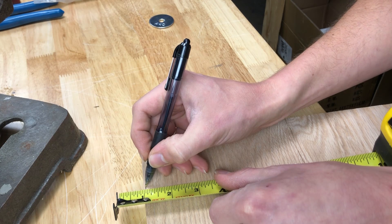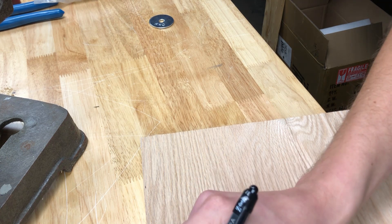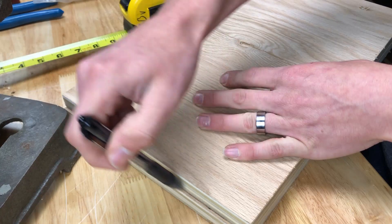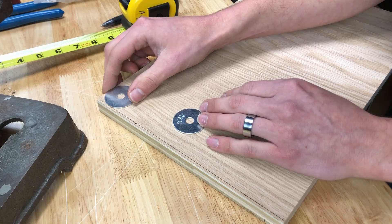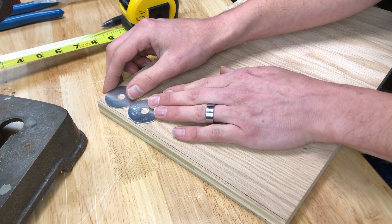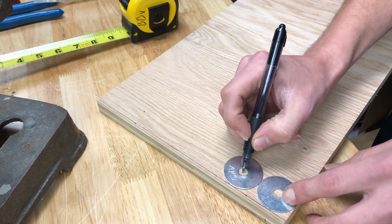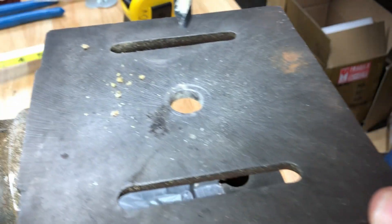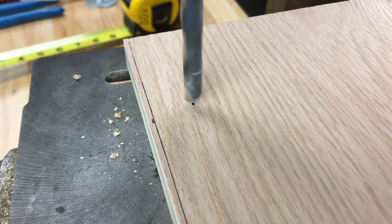How better to start off a build than to drill your hole in the wrong place? You'll see here where I'm measuring a sixteenth of an inch off the side of this board. This is an end cap for the cells that create the batteries, and in the time-lapse later you'll see where I'm struggling to get everything to fit because these holes are just too close together. In the end I had to enlarge the holes, which all worked out fine, but doing this again I would just run those washers to the edge of the wood.